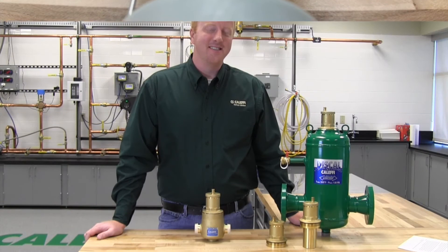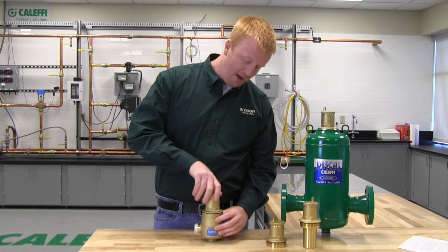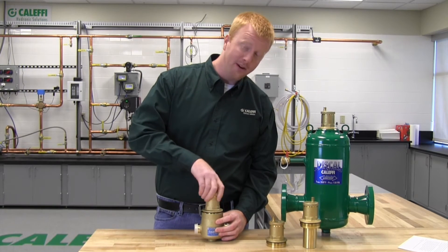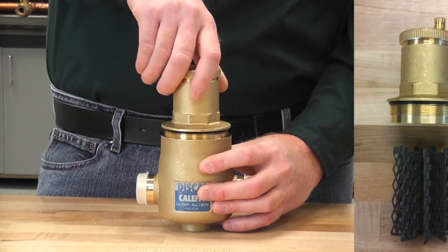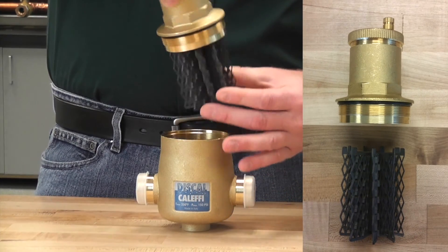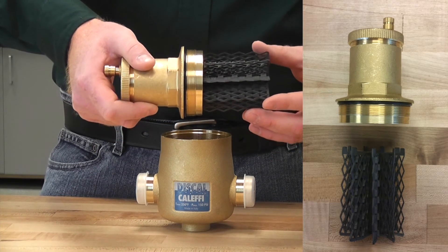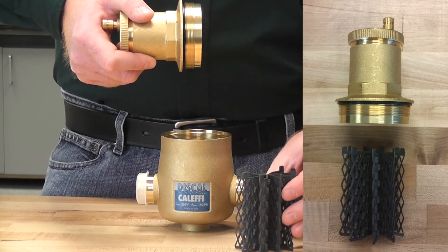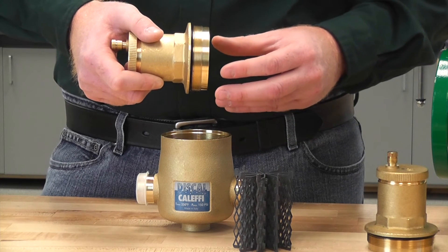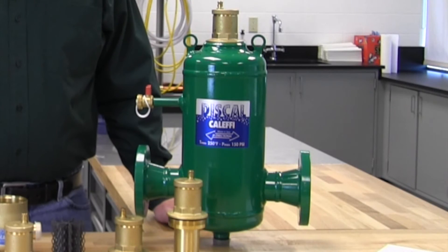In some cases the air vent assembly is just too far gone for cleaning. If that is the case you will be able to easily remove the air vent assembly from the air separator without having to replace the entire air separator or remove it from your system. You can take a wrench and take the air vent assembly directly off the top, and you will notice that the coalescing element is attached to the bottom — this is removable. Be careful on some of our models as the coalescing element is made of stainless steel and will be very sharp. On our larger steel models you can also remove the air vent assembly but you will not be able to remove the coalescing element.